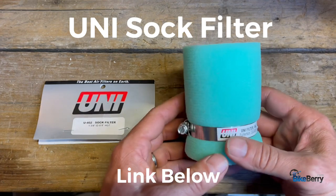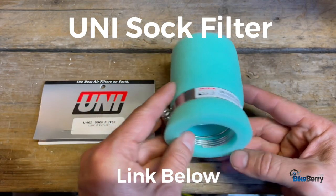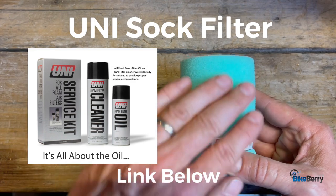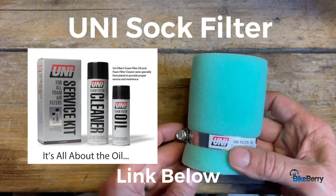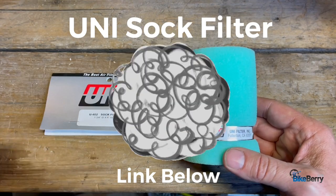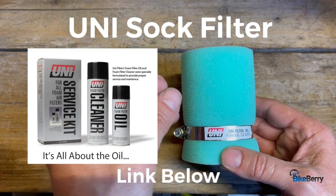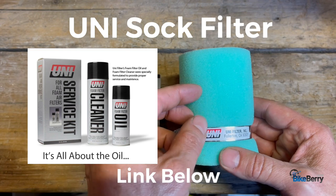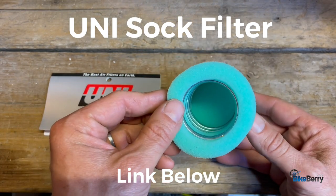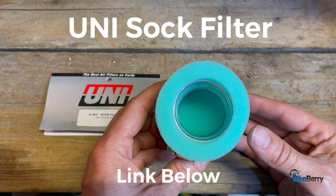Next up is the UNI sock filter — a foam filter made right in California, so this is an American-made product. These are high performance motocross and high performance engine applications. A very cool thing about these is that there's an actual spray oil that UNI makes that you spray on the outside and inside — I think this is a two-step process of filtration. So maybe you live in a really dusty, dry area and every time you go riding it's just clouds of dust. The foam would be one step to capture particulates, but then if it's oiled, that gives a tackiness and captures other particulates that may get pulled through. I'm really fascinated with these — they definitely have a great application in the right area. Check our site for the UNI sock filter; this is definitely a go-to for you high performance guys.